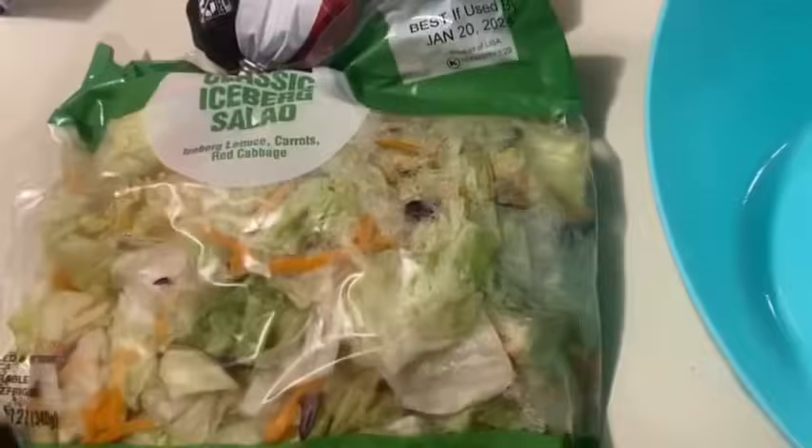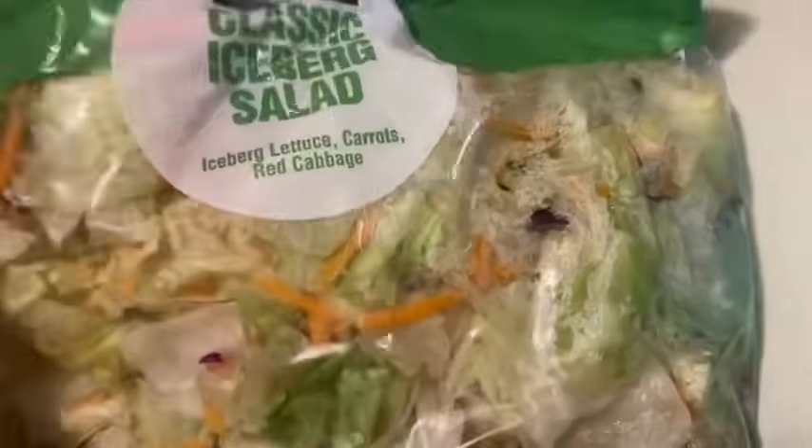This is the salsa I was talking about — it expires in like five more days so we're going to use it tonight. I'm going to put it in this bowl but I've got to get it open first. We might as well go ahead and make the salad while we wait on the water to get really hot for those noodles, because noodles only take a few minutes.